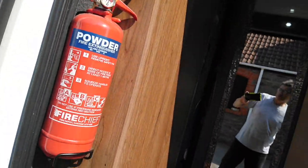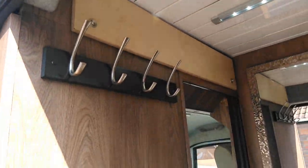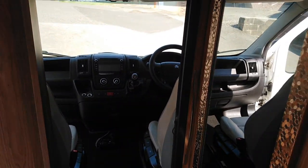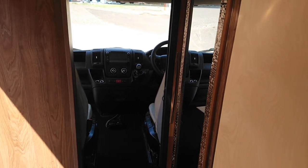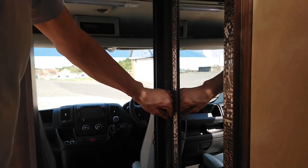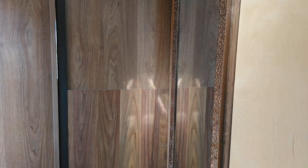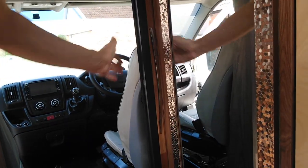Through to the back there's a fire extinguisher, some coat hooks for hanging coats, and a space to store shoes down the bottom. There's a sliding door that takes you through to the cab — it's a two-part door. It comes across and then slides down, shutting the cabin off from the rear for night time or if you just want some privacy, and it locks back when not in use.